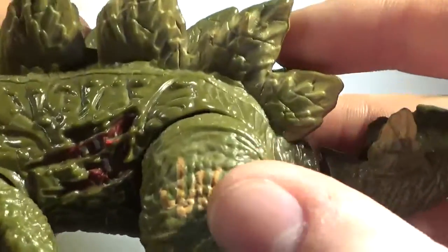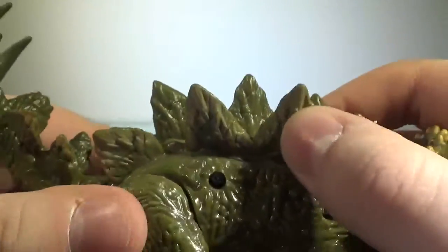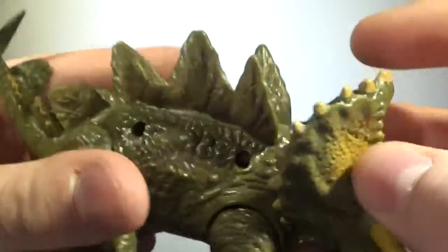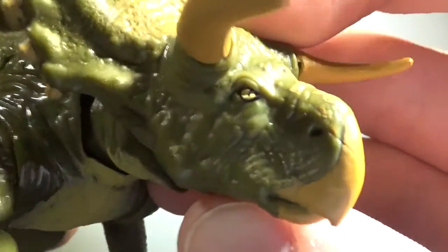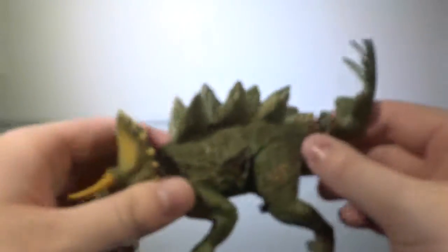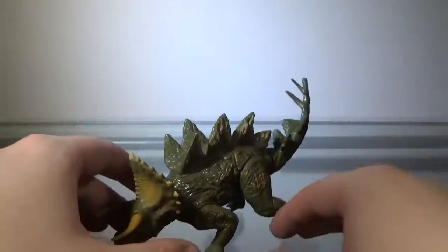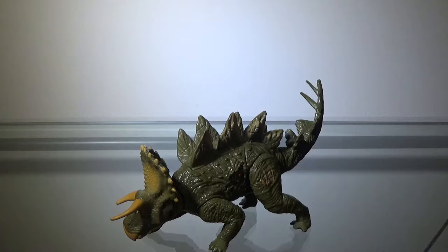We have the same coloring of the JW logo on the dorsal plates — not on the insides, just the outer sides. The horns are orange, as well as the beak and bits of the crest here, as well as the smaller horns on the crest. The eyes are painted gold, with slanted pupils, kind of like the Velociraptors, which I don't get. I would have preferred if they were just normal circles. The underside is the same color as the JW logo. The paint actually gets a pass.